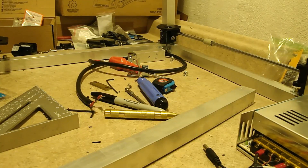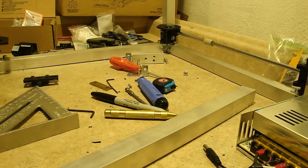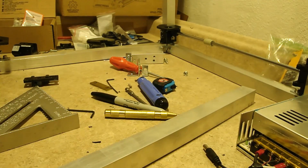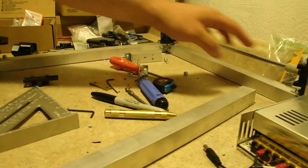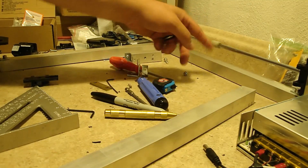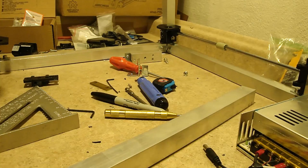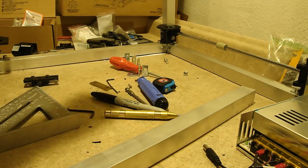Welcome everybody. This is going to be part two of the Hypercube build. So far we got some of the work done - we've got three of the legs up. You can see two of them and you can see that this is the y-axis. I have a dry-line bearing on there. I'm going to try to put all the dry-line bearings on the top and just regular linear bearings on the vertical axis.